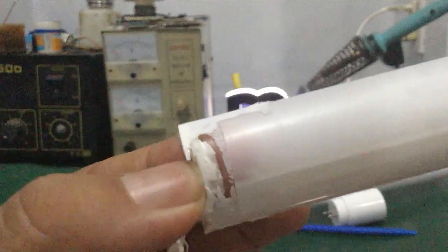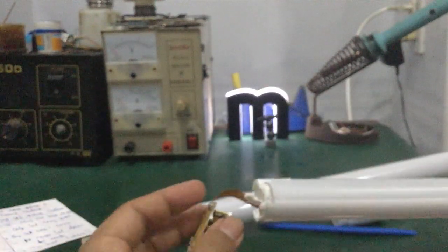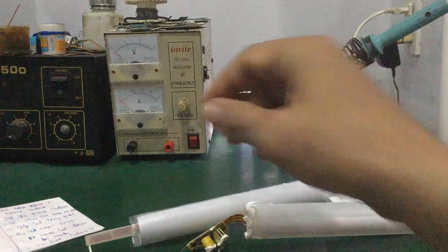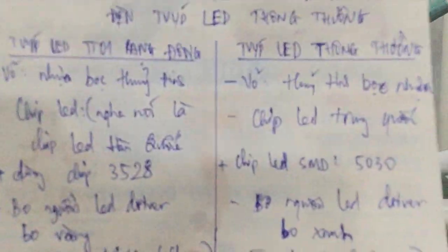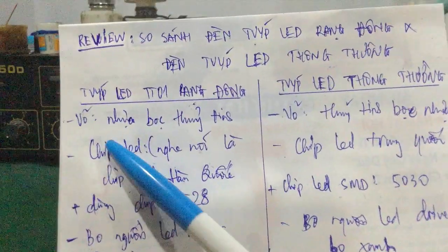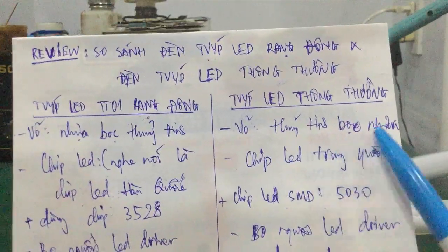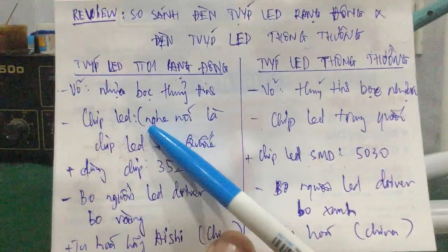Còn đây là cái lớp silicone — nó dán cũng khá chặt. Đây là sự khác biệt về bên ngoài của hai loại đèn LED trên thị trường nhé các bạn: vỏ nhựa nó bọc thủy tinh, còn đèn LED thường thì thủy tinh bọc nhựa. Sau đây mình sẽ tiến hành đi vào phần chi tiết bên trong.